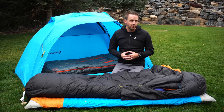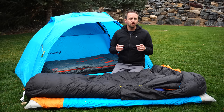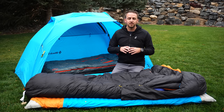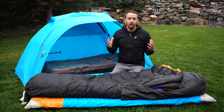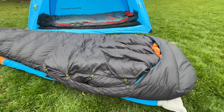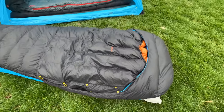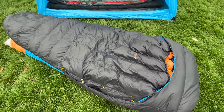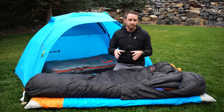Staying warm is very difficult. However, you can easily take your three-season gear and adapt it to make a really smart four-season system that is going to keep you plenty warm and comfortable for sleeping when you're out in really cold temperatures. What I've got here is an example of three-season gear that I've taken and combined together to make a really robust four-season cold weather sleep system.